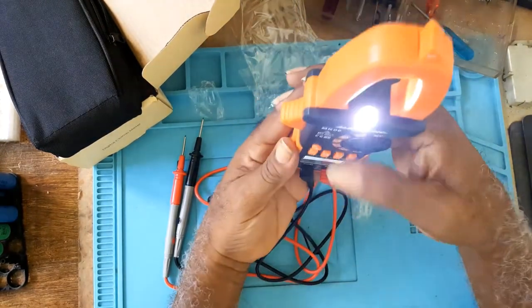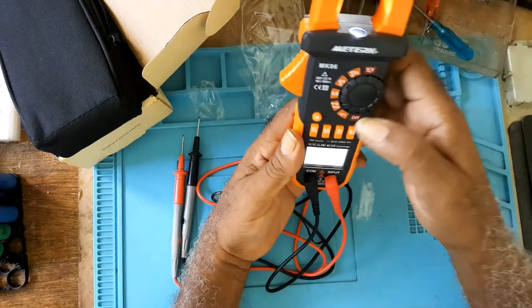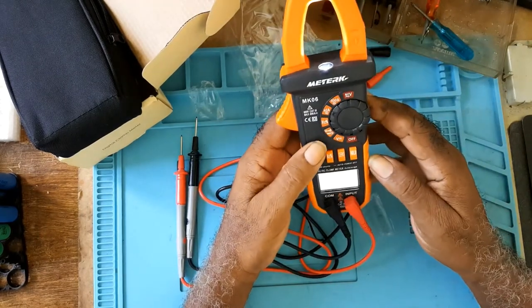That's useful if you're working in the dark — both the display backlight and the work light come on together.